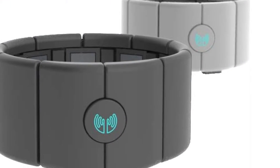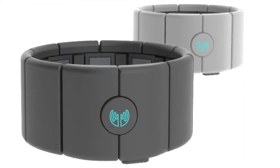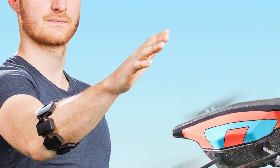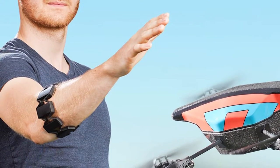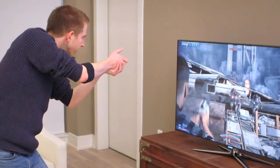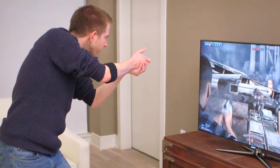The MyoGesture control armband features a high-performance, touch-free technology which allows users full control with their hand gestures and motions as they wirelessly control various devices such as smartphones, cameras, and game consoles.